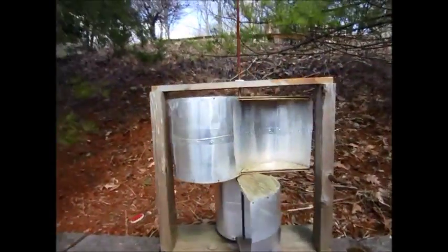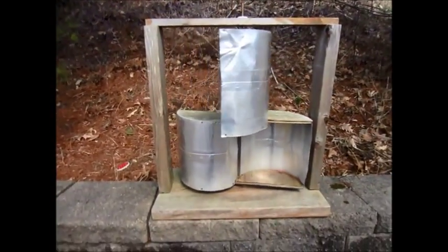Yeah, I just thought I'd show you guys my little wind turbine I put together a while ago. That's about it. Thanks for watching.